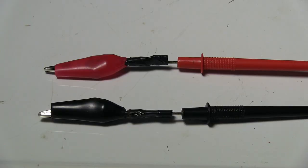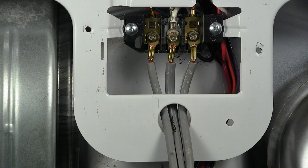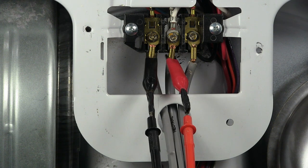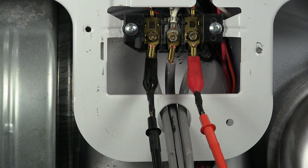Now you could stick the tips of the test probes into the quick disconnect terminals for hands-free use. These homemade test probe alligator clips are handy when you're working with 240 AC volts on a dryer.